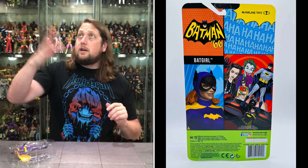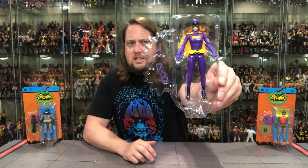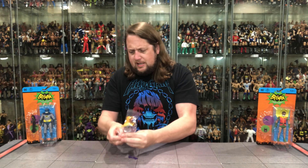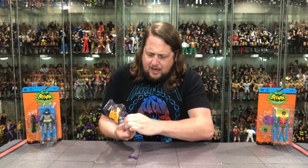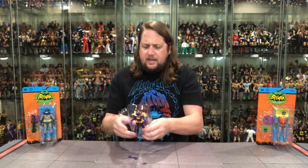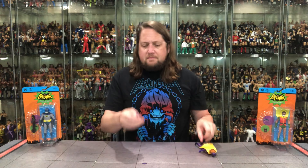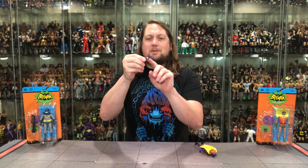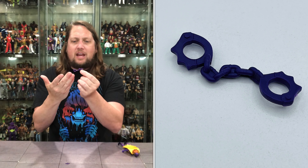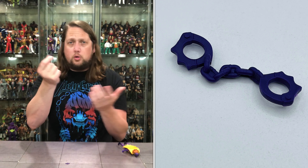Let's get her out of the pack and see what's going on. There she is, out of the plastic prison. We pop out the handcuffs and the batarang — the tape is fighting you on that one, but there it is. The handcuffs have a little plastic chain, no mobility with it, all in a purple color — definitely handcuffs.